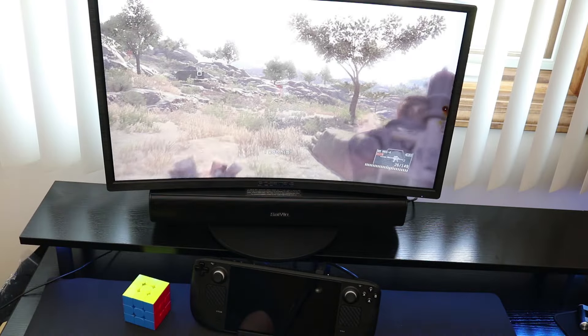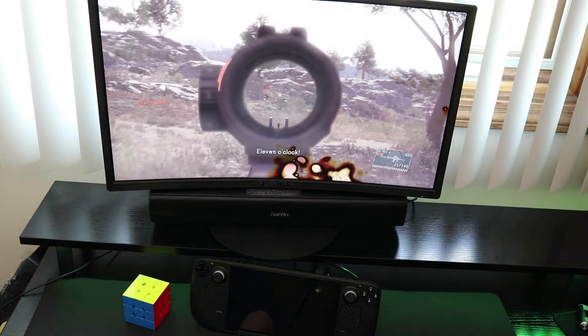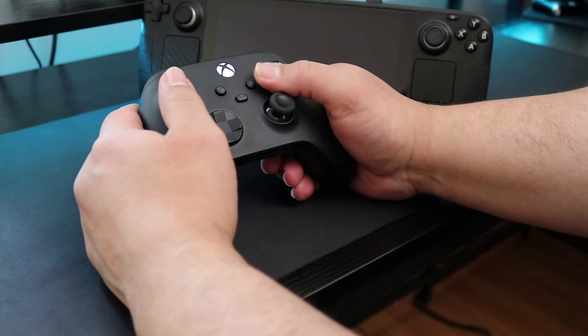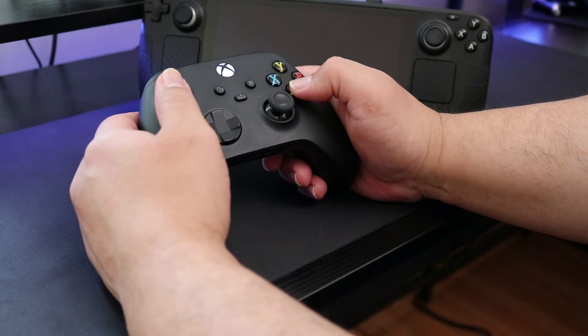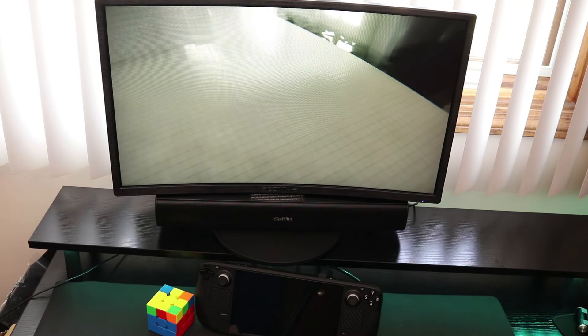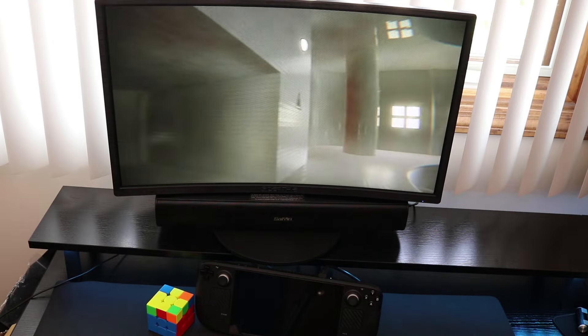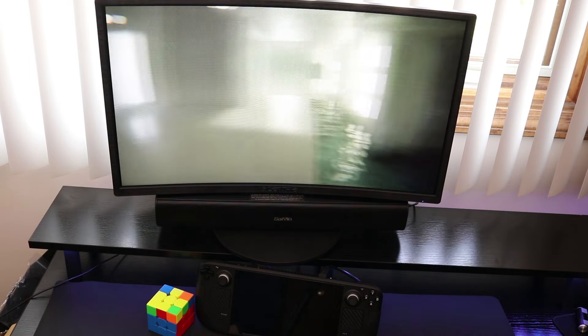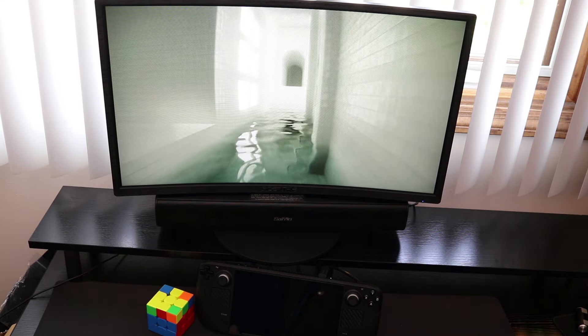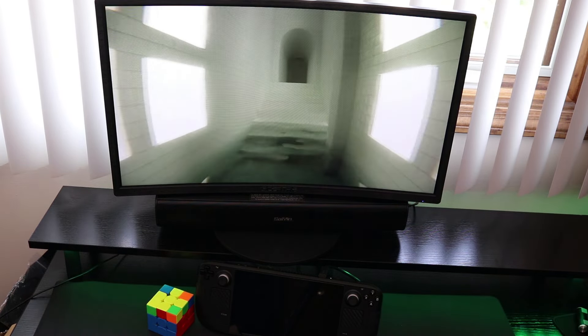I have to say I think I found my new main dock for the Steam Deck. This thing really does it all and doesn't have any weaknesses. If I had to nitpick, I would have liked to see an additional HDMI port for dual display support and maybe a built-in SD card reader — but that's more for laptop use. For the Steam Deck, it's absolutely perfect, and it gets my highest recommendation.